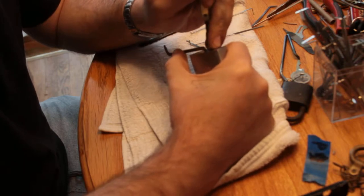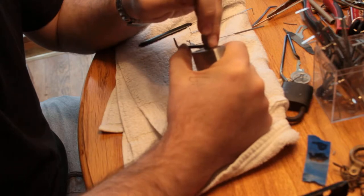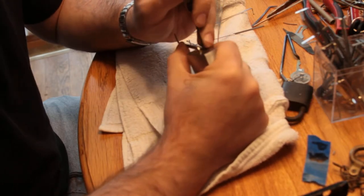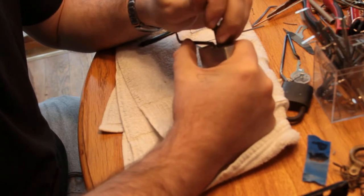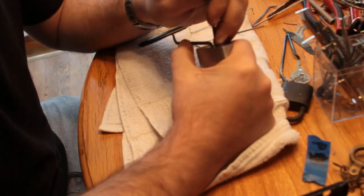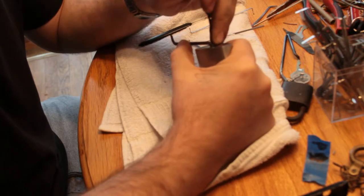This is a 7-pin lock. I don't think I've... I guess I have picked a couple that were 7-pin, but most of the ones I get are 6-pin, for whatever reason.